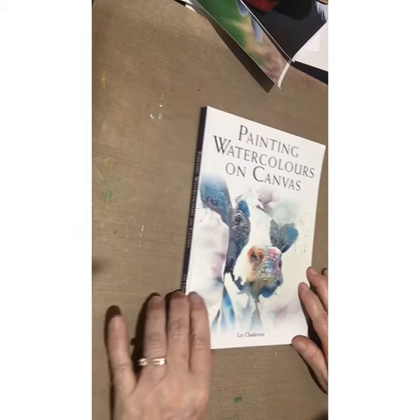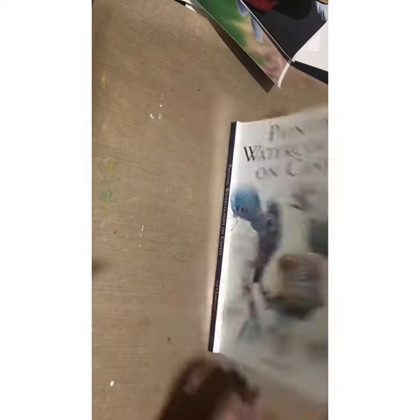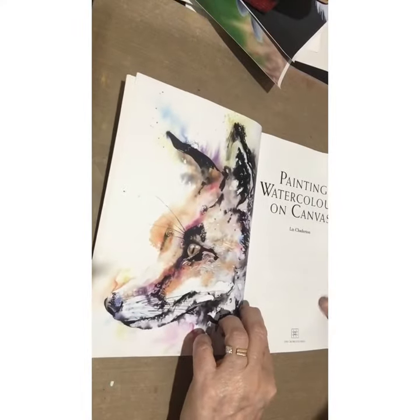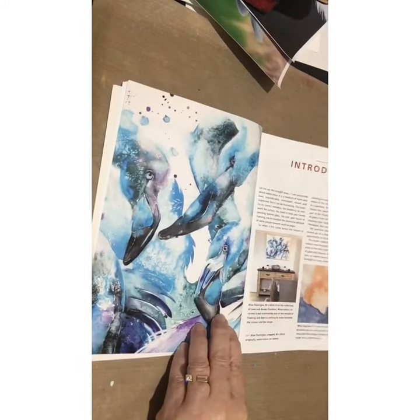Let's take a look at Painting Watercolors on Canvas by Liz Chatterton. This is a truly remarkable book — she really knows her stuff. It's got an incredible amount of knowledge in here, so if you're at the point where you want to know more, this is definitely the book.